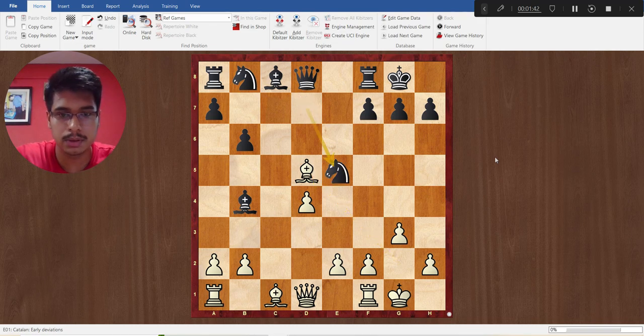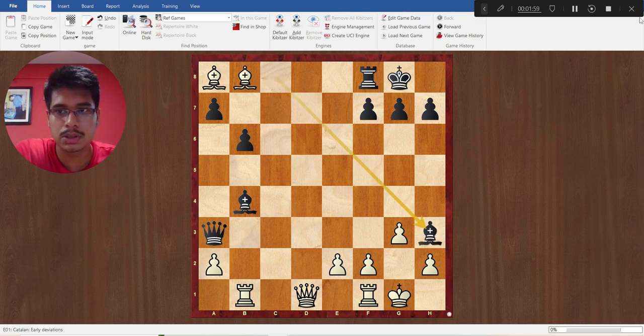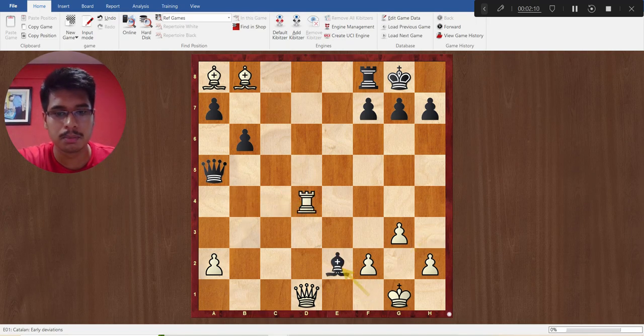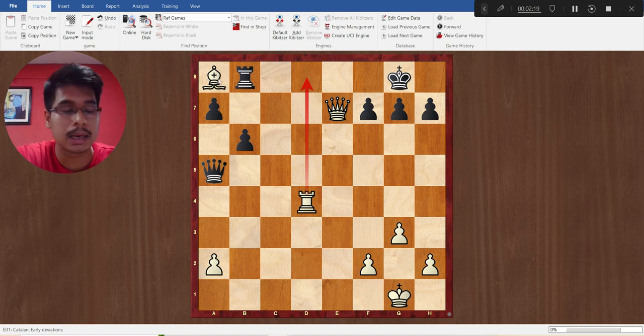The game continued: Nd5, Qe7, Bxc8, Qf4, Bxf4, Qb2, Rb1, Qa3, and Bb8. One more piece hangs. So this was a nice short game.